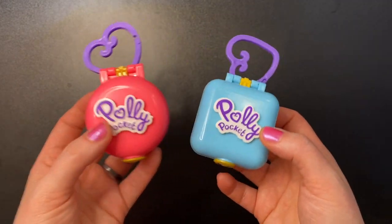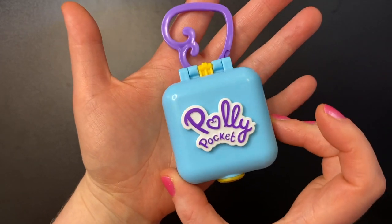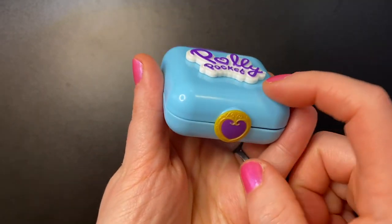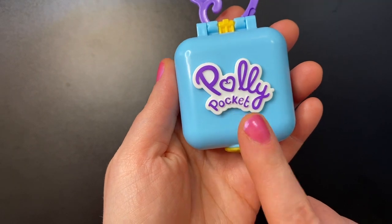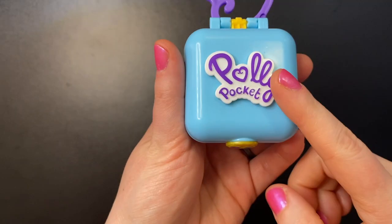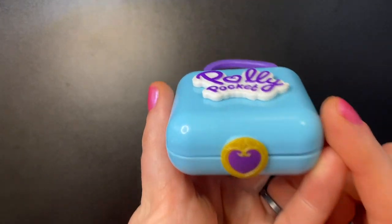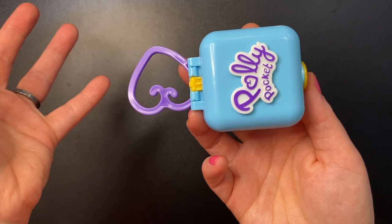Let's start with the Pet Center. Here is the Pet Center compact — it is a light blue square. It comes with a purple heart key ring that you can take off. I do quite like this raised plastic Polly Pocket logo; it's a little different than some of the other newer sets. Let's go ahead and open it up and take a look at the Pet Center.